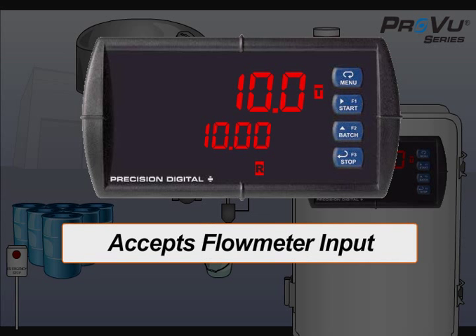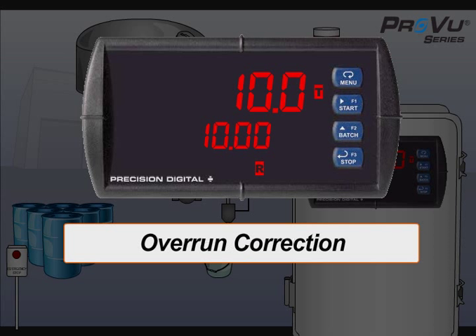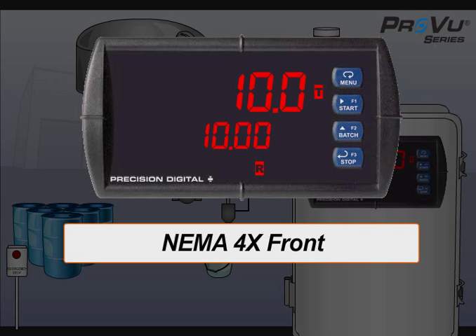This ProView accepts the flow meter input, has four relays to control the system components, and uses its overrun correction feature to maintain consistently accurate batches. The display is set to show the batch total and preset. The NEMA 4X front is ideal for this application as the solution has the potential to splash and spill.